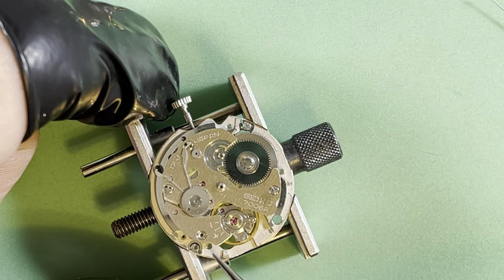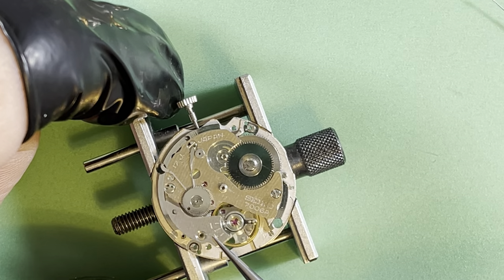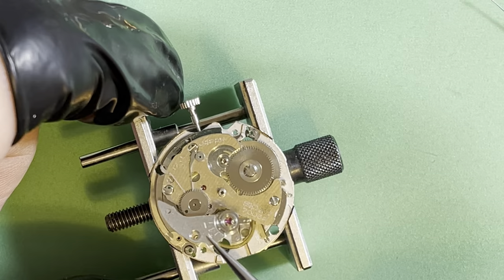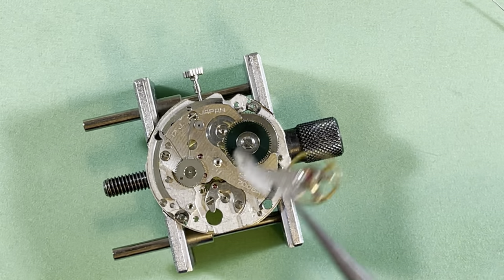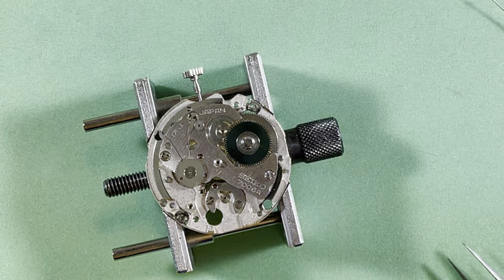I didn't put the diafix setting on the other side. The watch is not going to run very well without its diashock setting. One moment — I got distracted.